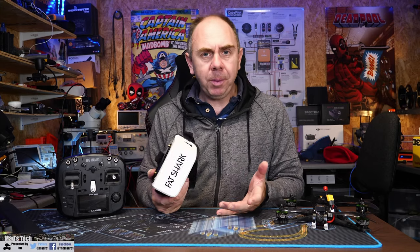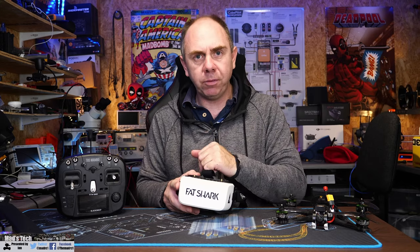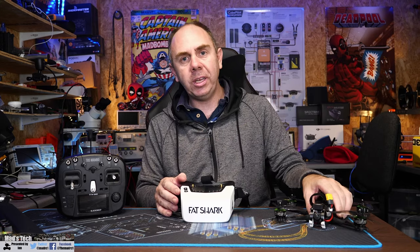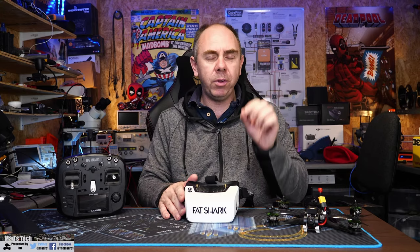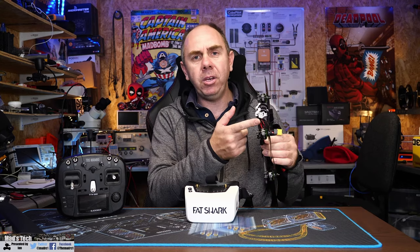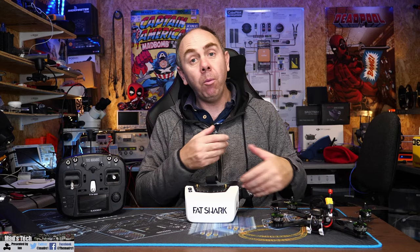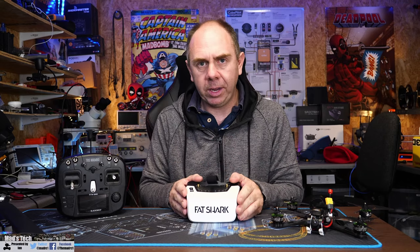That is pretty much it for this update. I will be making more content on this system in the next weeks and months. I am waiting on the new HD Zero camera to arrive — the retail version. I do have the pre-release version in this quad here, however for my review I want to make sure I'm reviewing the one you guys can buy and not the pre-release one, because there are some differences — for instance, this one doesn't have the camera menu options so I can't really comment on that. I'm hopefully going to get the retail one in due course and talk about it properly when it arrives.